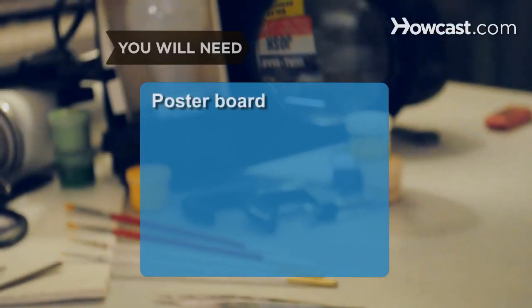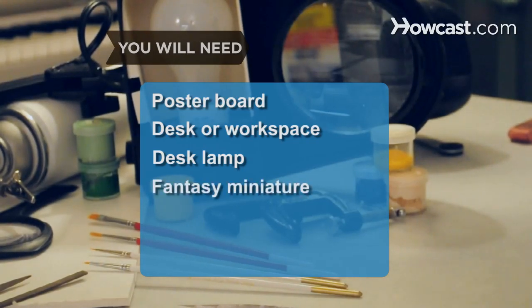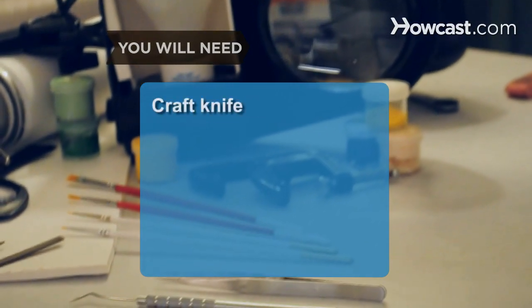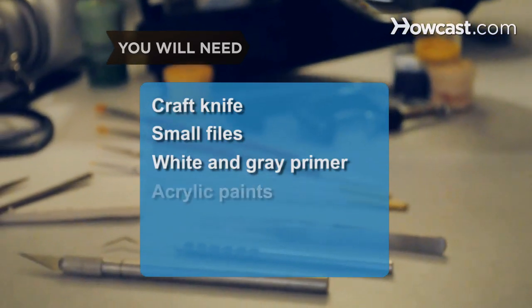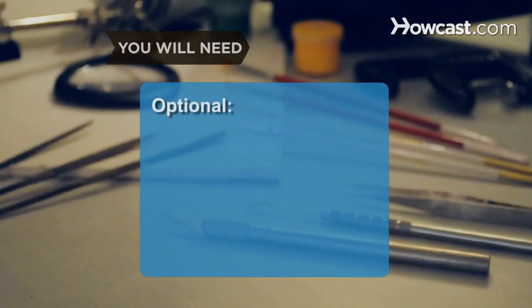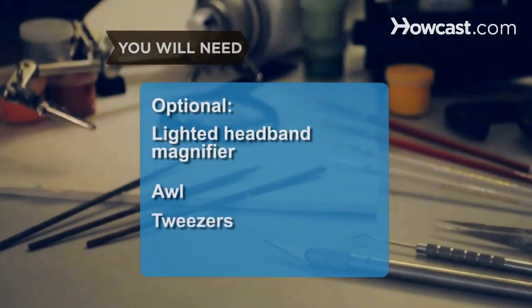You will need: poster board, desk or workspace, desk lamp, fantasy miniature, small vise, magnifying glass or jeweler's loupe, craft knife, small files, white and gray primer, acrylic paints, small paintbrushes, spray sealant, a lighted headband magnifier, an awl, and tweezers.